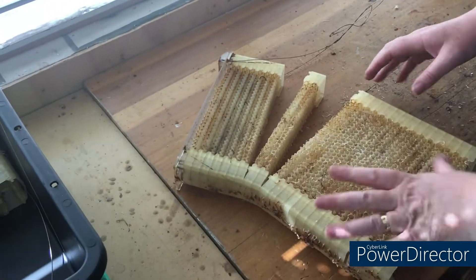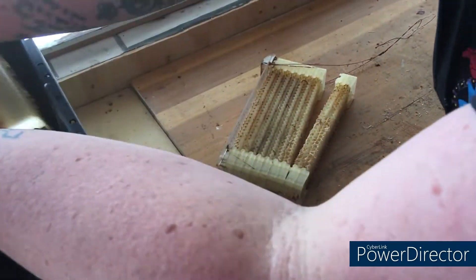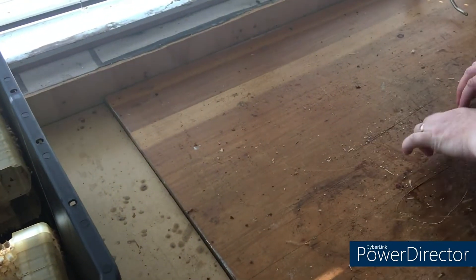It then goes in the tub and as you can see it's now very easily come apart. Put all the components into their own tub so it doesn't get mixed up with any other. It's as easy as that.